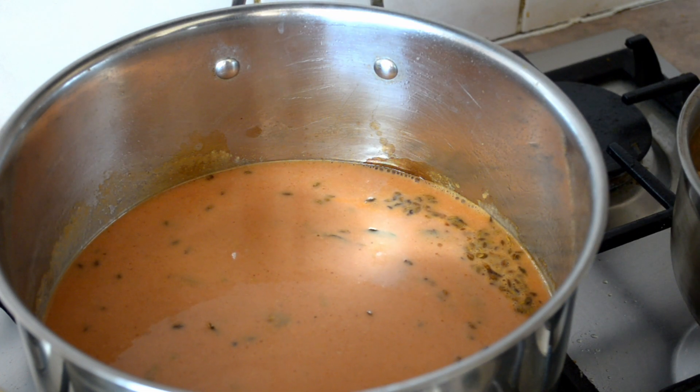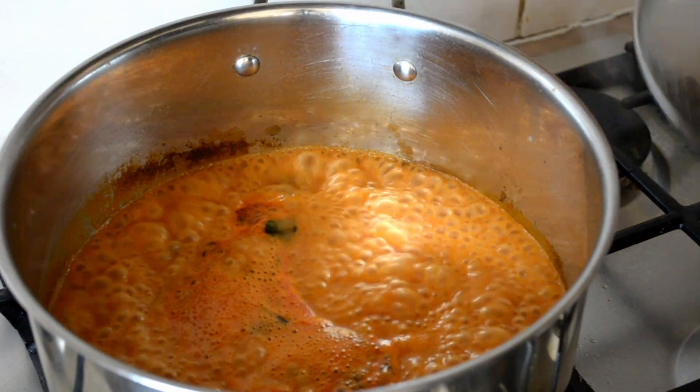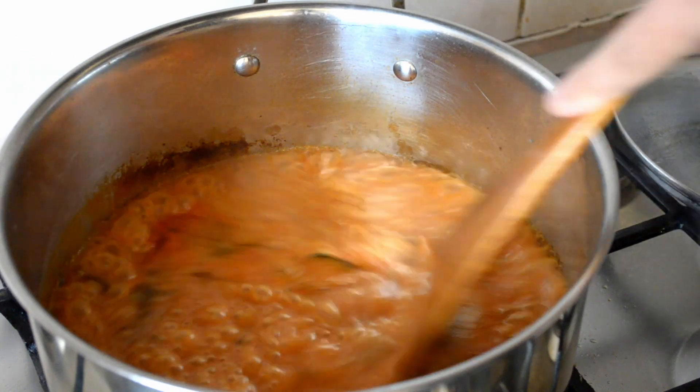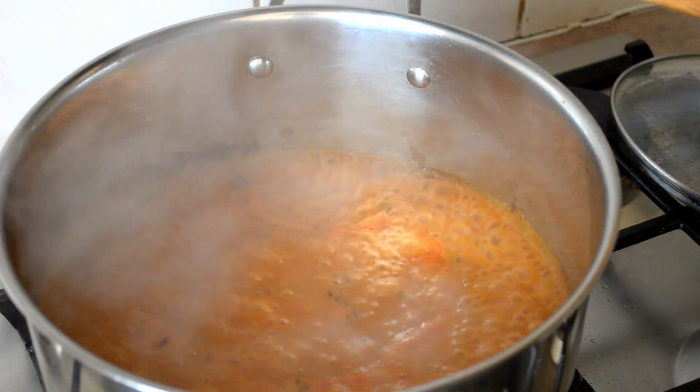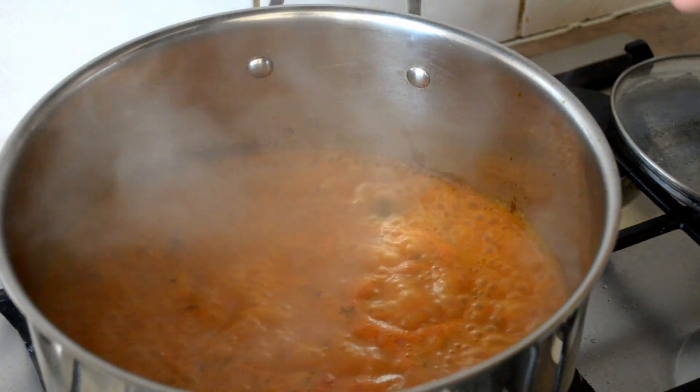Turn it down to a medium-high heat and pour in the tomato mixture. Cover that and bring it to the boil. Once it's boiling, turn it down to a medium heat and put in those lentils.